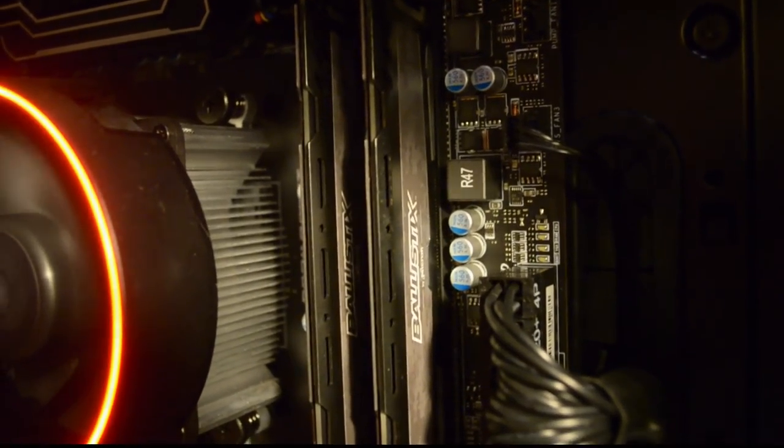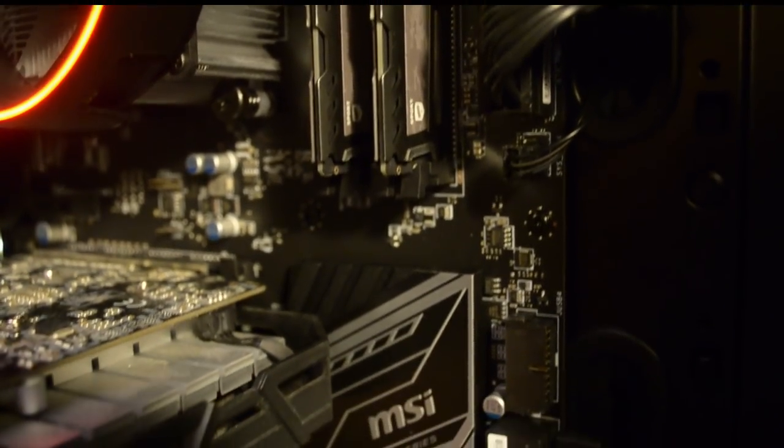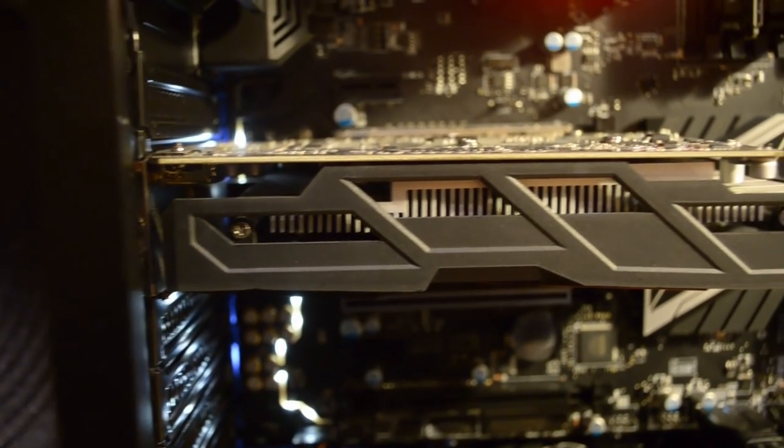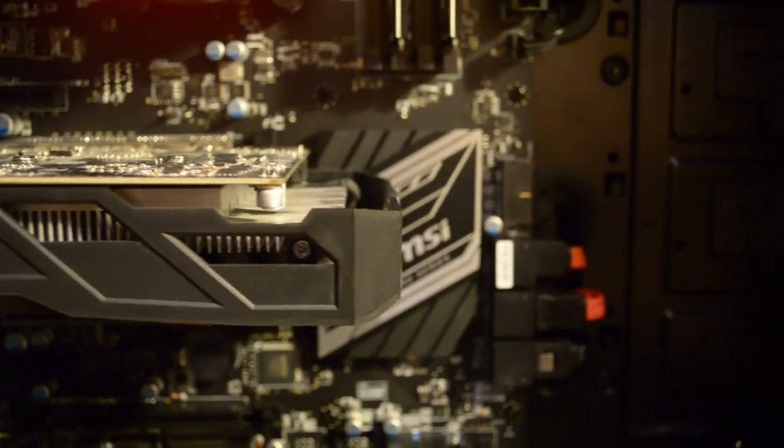W komputerze zamontowane jest 16 GB pamięci DDR4 firmy Blast X. Szczerze mówiąc nie jest to pamięć wysoko taktowana, co jest trochę szkoda, ponieważ procesory AMD Ryzen bardzo fajnie działają z pamięciami wysoko taktowanymi. Niestety fundusze nie pozwoliły, zwłaszcza że ostatnio ceny pamięci operacyjnej poszły tak do góry, że to się w głowie nie mieści. Karta graficzna to Gigabyte Radeon RX 460 - bardzo budżetowa karta graficzna i w zasadzie najsłabsze ogniwo tego komputera, jeżeli chodzi o działanie gier.